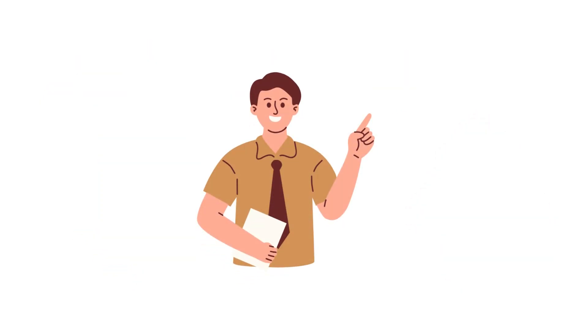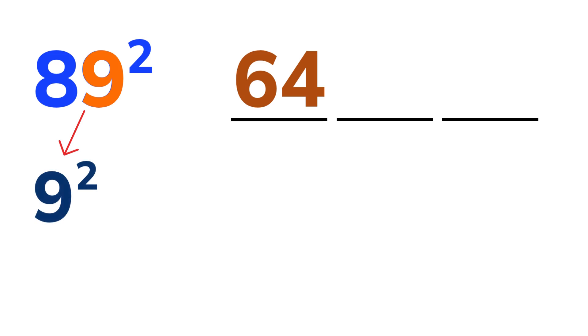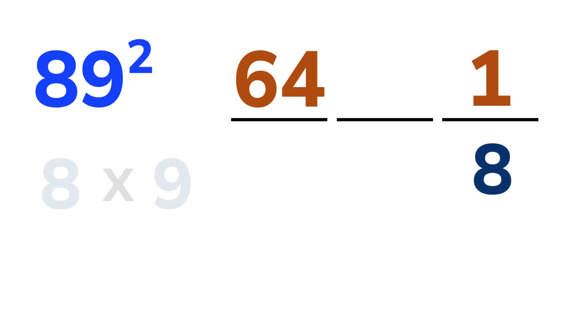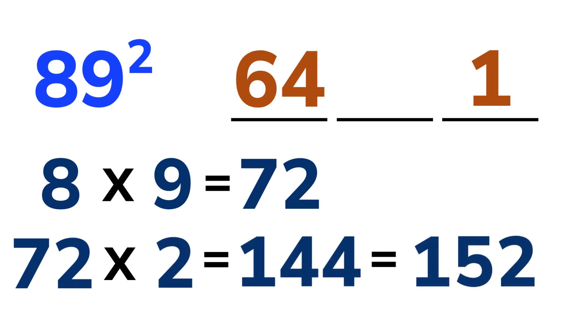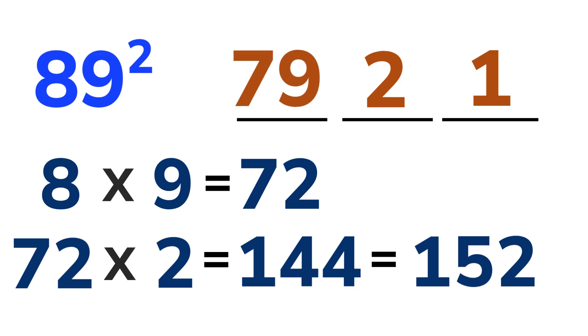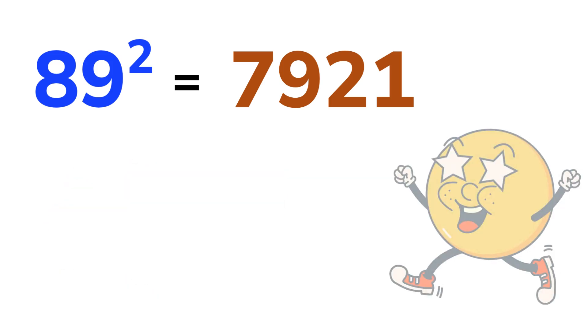Let's try one more — a bigger one. 89 squared. Just like before, break it into three parts. Then 8 squared is 64, so write it here. Then 9 squared is 81, so write 1 here and carry 8 over. Now 8 times 9 is 72, and multiplying by 2 gives 144. Add this 8 to it to make it 152. Write down 2 in the middle and carry 15 over to the first part. 64 plus 15 is 79. And there we go — 7,921 is the answer in just a few quick steps. Amazing, right?